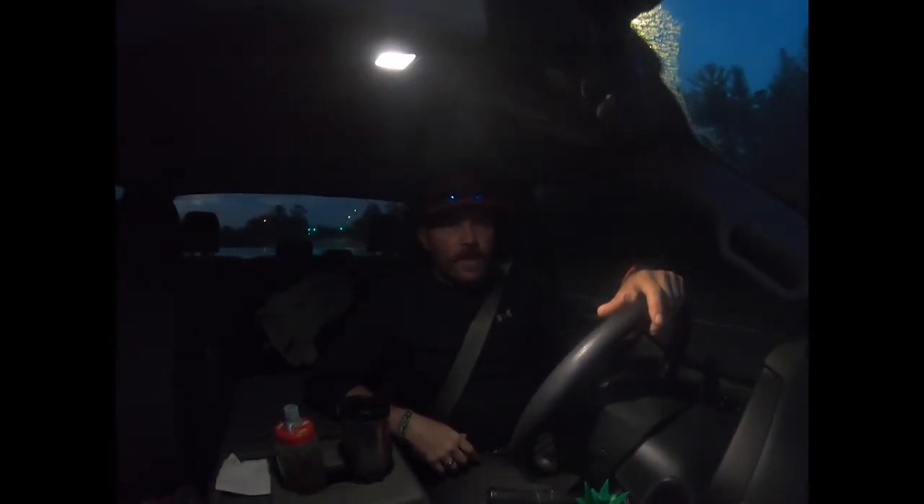Good morning. As you can see it's pretty dark. I'm on the road and no fishing yet — I'm going to Muskrat Lake, which is in Compton, Ontario.